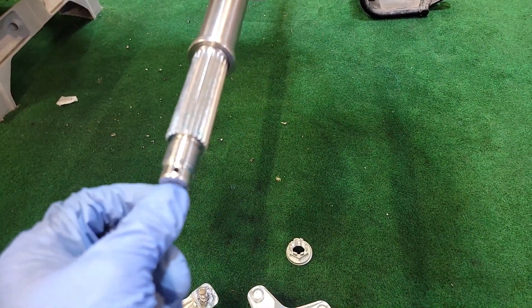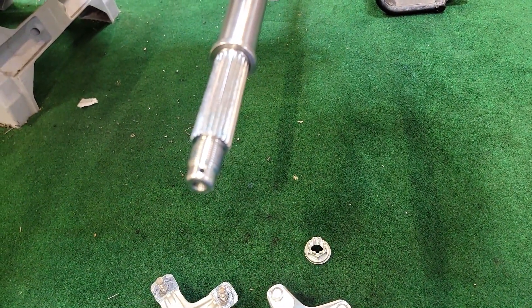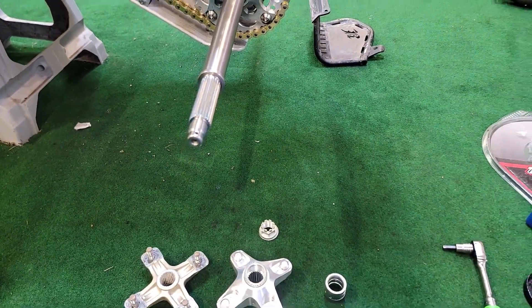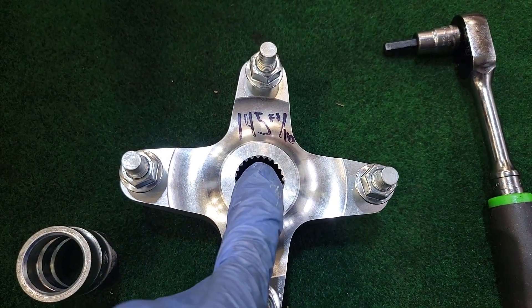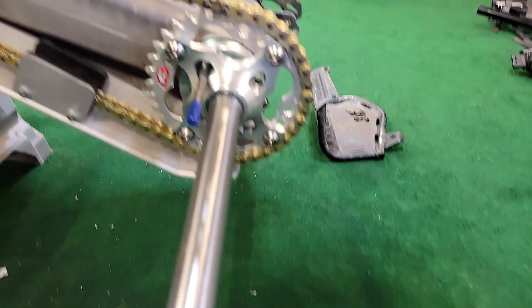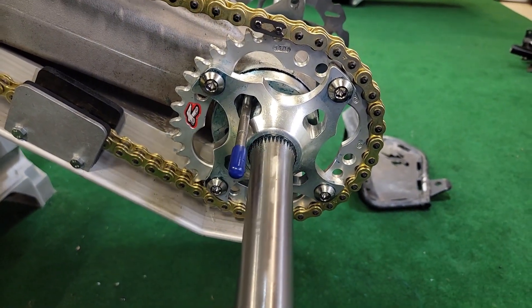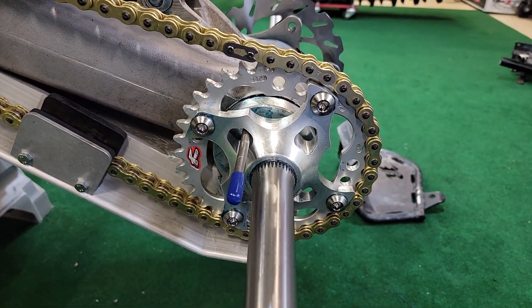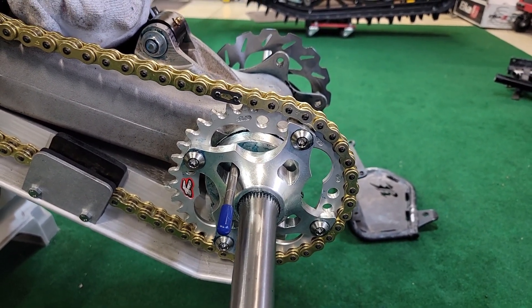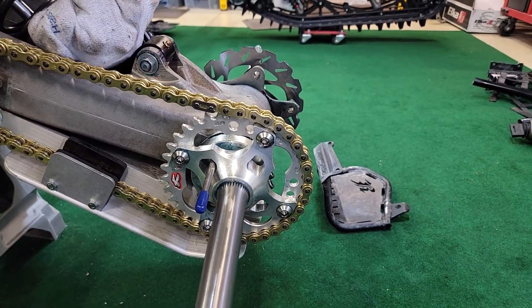Do not forget either your cotter pin or other clip here to keep that from coming loose. When tightening, these are going to go to 145 foot-pounds. To help keep the rear axle from rotating, you can place a pin in there to hold it in place. You can also put the tires on and put the brake on, but using a pin is the easiest way and holds it really pretty well.